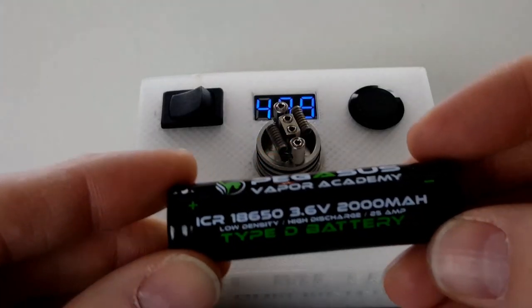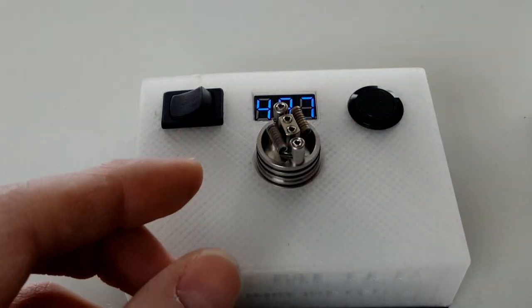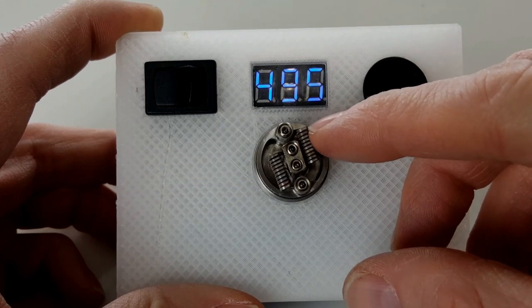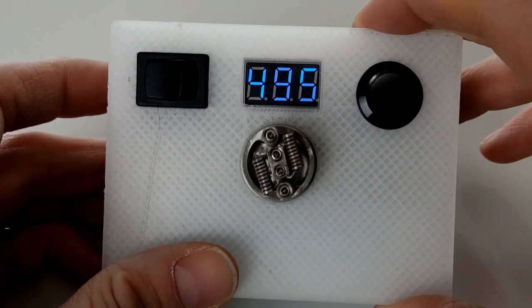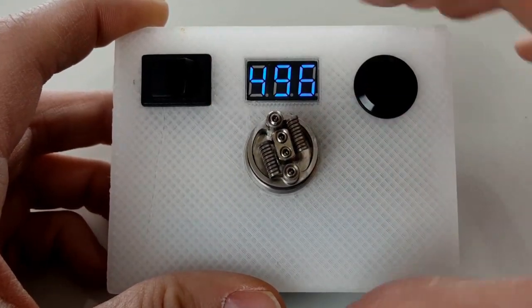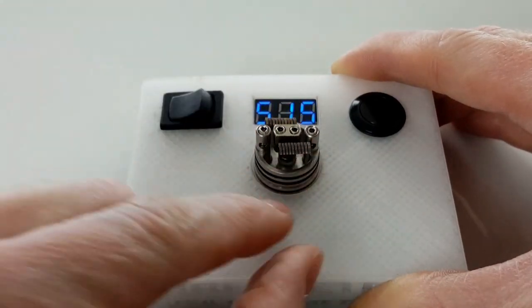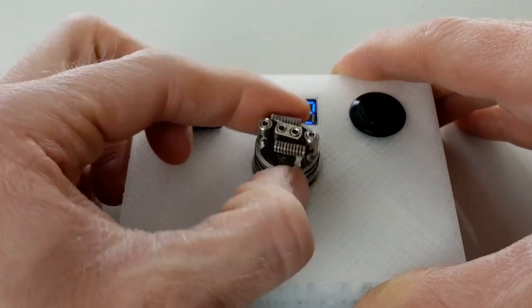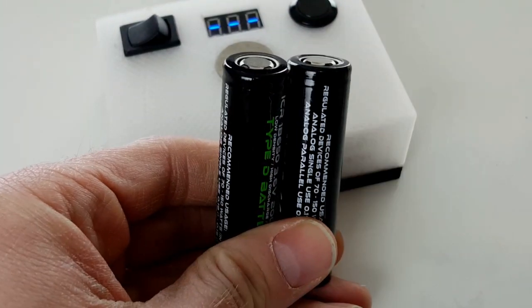Let's move on to the resistance of the build. These batteries are 25 amp — that's the limit and you don't want to go over it. So how do we calculate the amps that our build is going to draw? I've got a 10-wrap 28-gauge fused clapton on the Twisted Messes RDA — it's a dual coil, comes out to basically 0.5 ohms, or 0.496. Each one of these single coils is 1 ohm. The two batteries together fully charged in series are going to be giving out 8.4 volts — though that's not under load, that's just the nominal voltage.